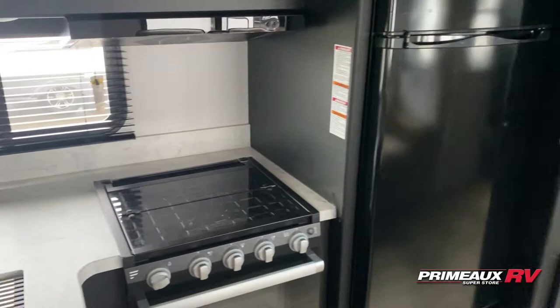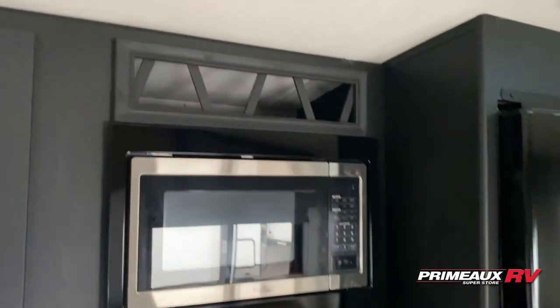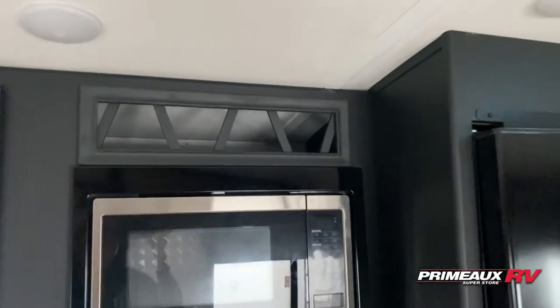Fridge right here. Three burner cooktop and oven. Microwave up top and you have a little wine rack area right up there.